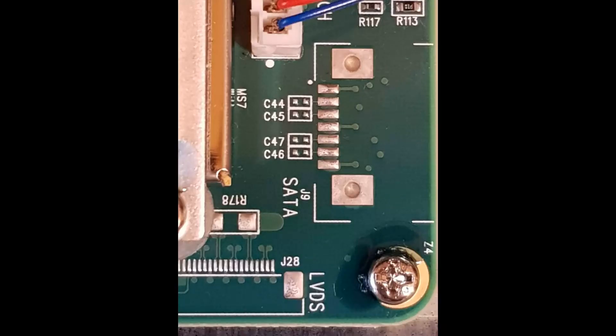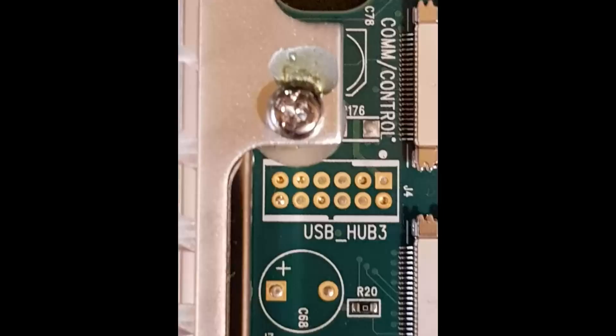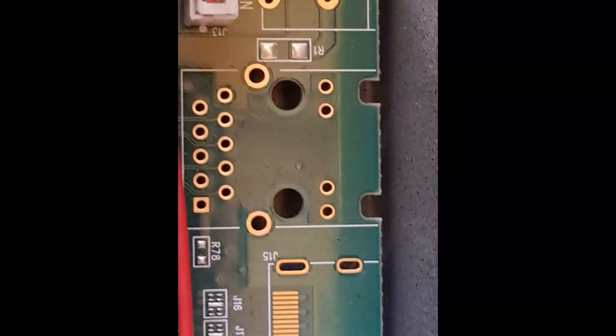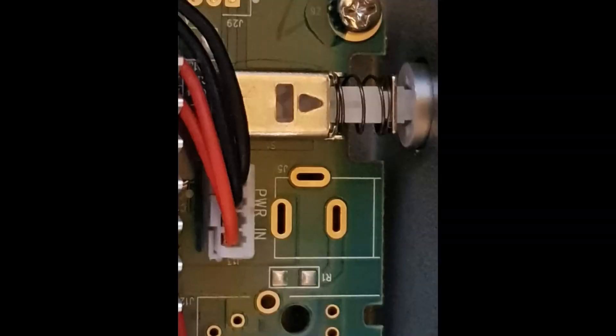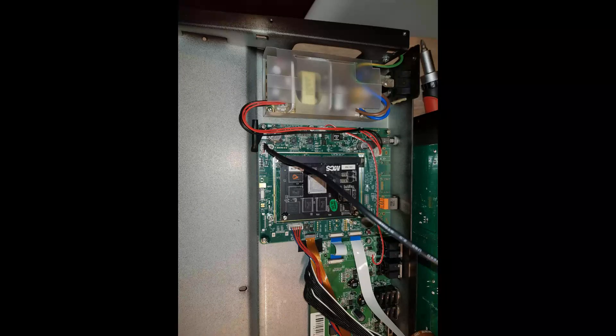Let's look at what's on the board. There's a SATA connector where you can connect a disk — I don't know why they left it there. There are also USB hubs, more USB hubs, a strange connector — oh, it's an ethernet connector — and here is the power-on button and an overall look at the whole board.